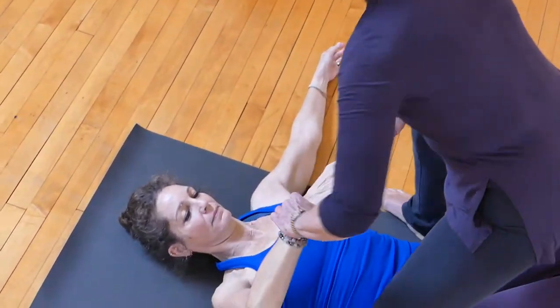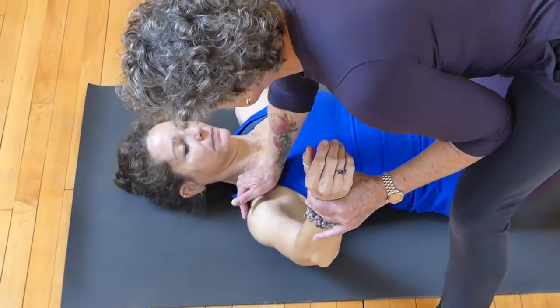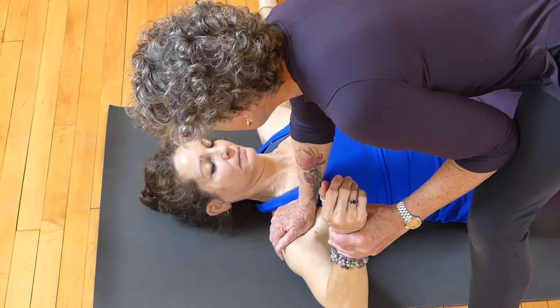And then this one — same thing. We're looking at the width in the back, and this squeezing push that I'm giving her with my hand in, laying it out.